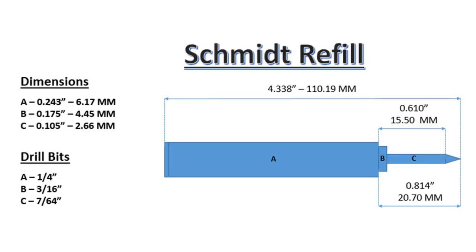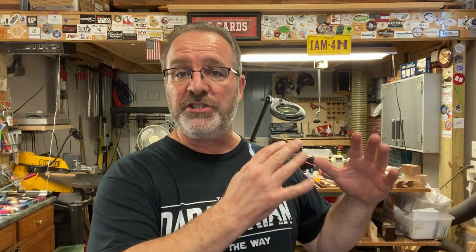I'm going to throw up a slide showing a Schmidt refill, a drawing I did, and the measurements I took. This will give you an idea of how you can re-dimension this pin for a Parker, Cross, or any other refill. Before we go to the lathe, I want to turn the camera around and show you a couple of quick examples — this is the exact same pin using the exact same method, just changed up a little bit.